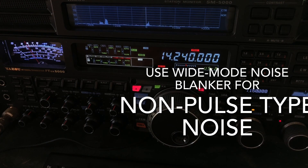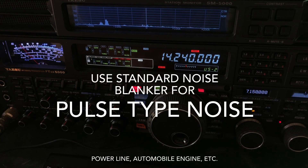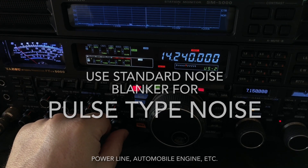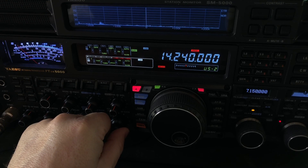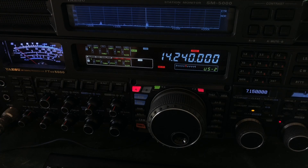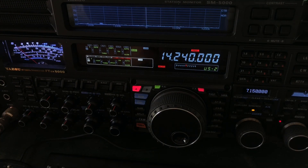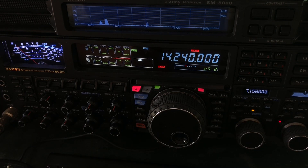Listen as the noise goes away. There's only a little bit of line noise in there anyway, but I just wanted to use this as an opportunity to show you what I was talking about when I mentioned noise blankers impairing your selectivity. This is the Yaesu FTDX 5000, but it can happen even with other radios, other brands — just about every amateur radio I've ever owned.